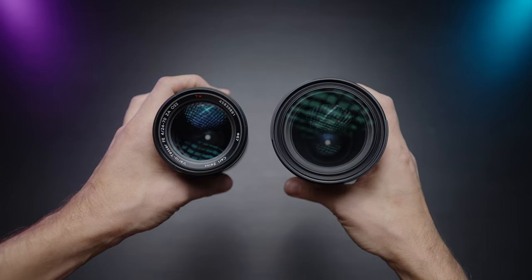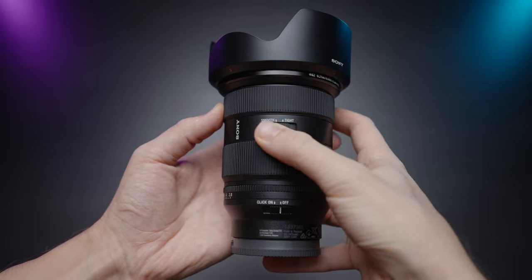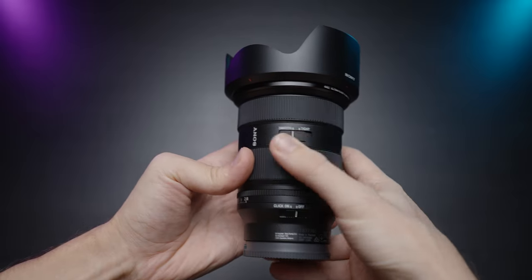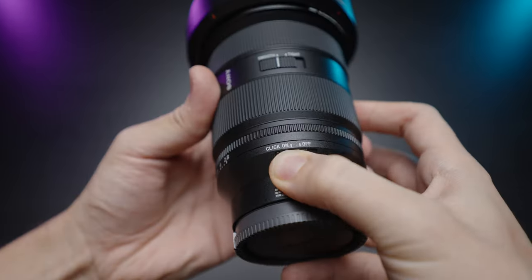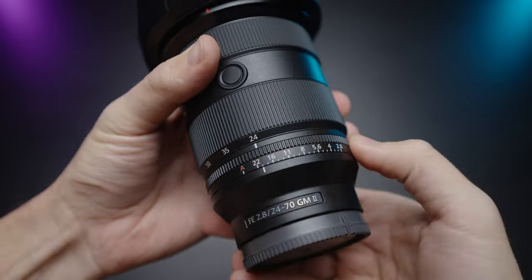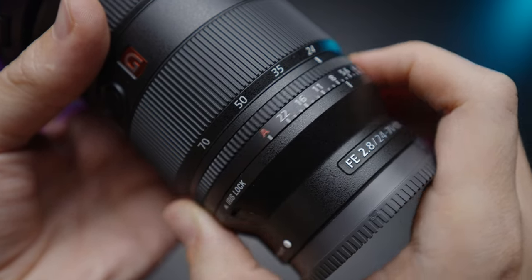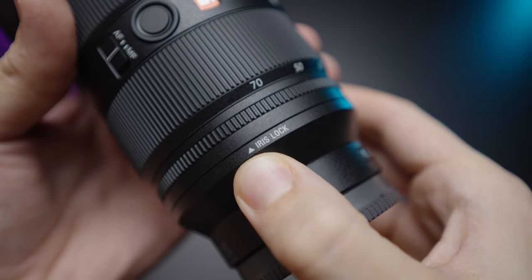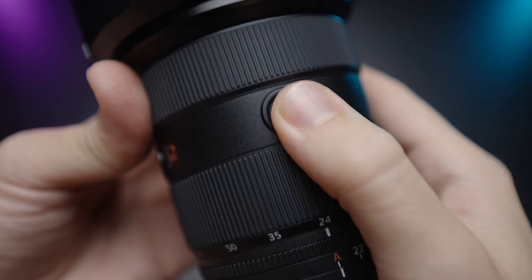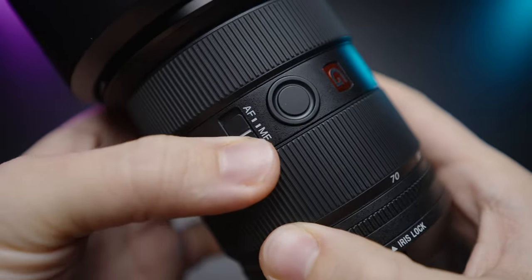Let's have a closer look at those two lenses and compare them, starting with the build quality of the GM lens. We have a ton of different switches: a smooth-and-tight switch to toggle between smooth and tight zoom, a switch to click or declick the aperture for photo mode or smooth video use, and an iris lock so you can lock your iris at a certain value or in auto mode. There are also two customizable focus hold buttons for vertical and horizontal modes, plus a standard AF/MF switch.